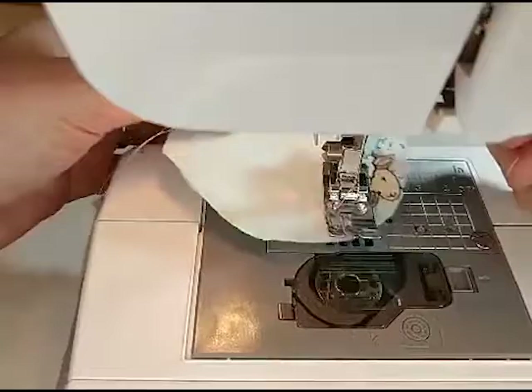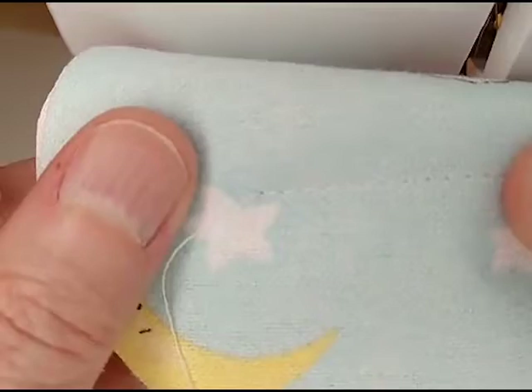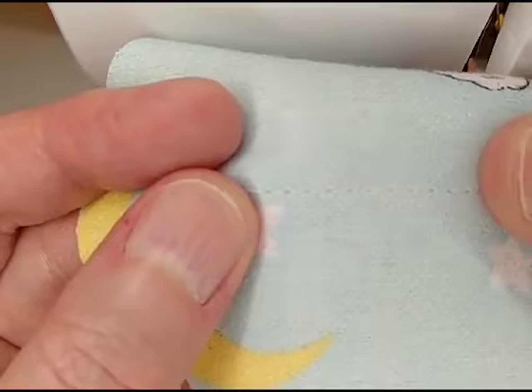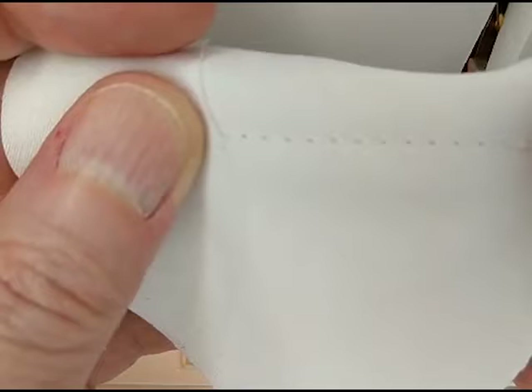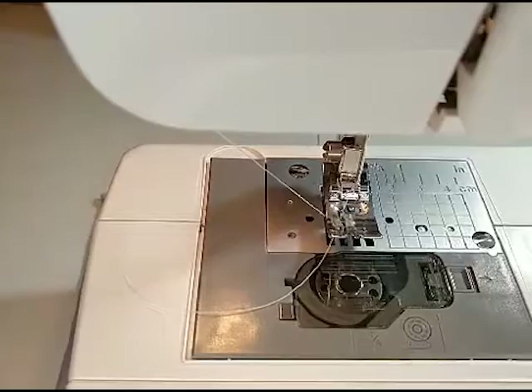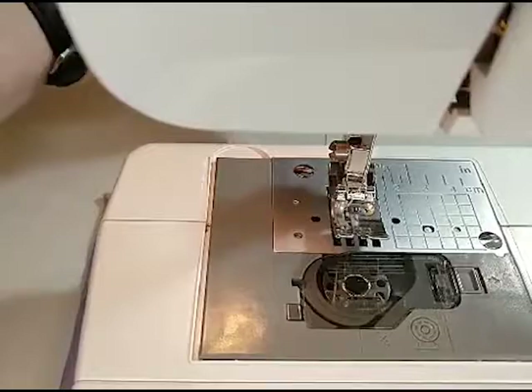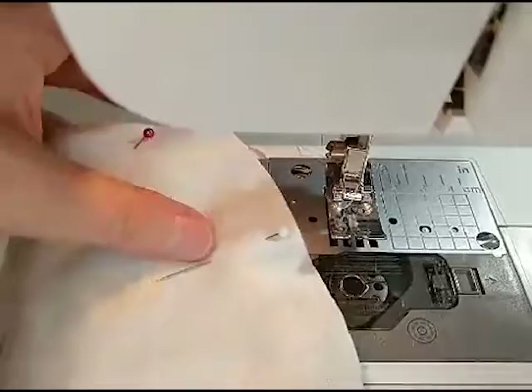I want to make sure everything looks good before I get started. What you're looking for: you only want to see the top threads on the top — you don't want the bottom threads showing through. And on the bottom, same thing — you want to see the bottom thread, not the top. That looks pretty good to me, so everything's set. Make sure you always pull your thread out some before you start — if it's too short it's going to come undone. I always keep it pulled behind.